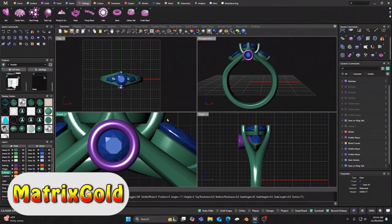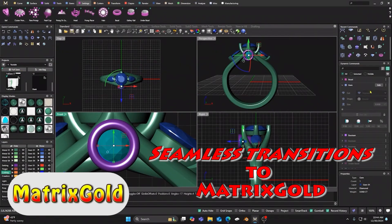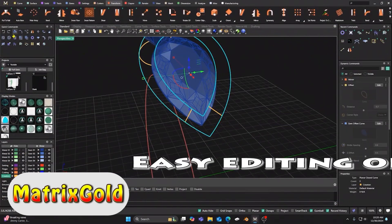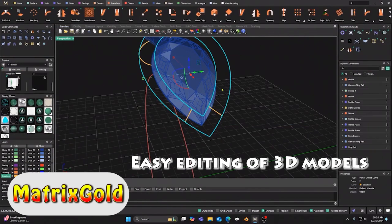Transitioning from the old Matrix software to Matrix Gold is seamless, enhancing your design experience with modern features. Editing models is straightforward in Matrix Gold, allowing for quick adjustments and real-time visualization.